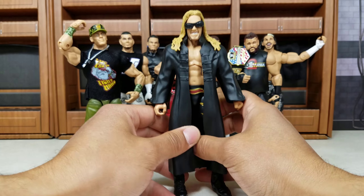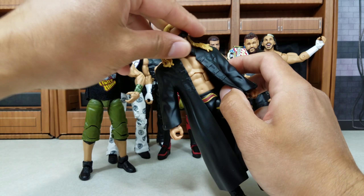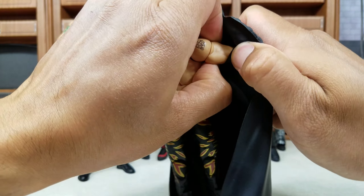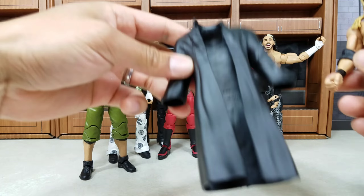Edge — another SummerSlam Elite from the same wave as Rollins and Matt Hardy, also using the face print. The only thing is this figure would have probably ranked in the top five, maybe even top three, had they just given us a soft cloth jacket. They haven't done that yet for Edge — they have for Matt — so that's the confusing part. But with the face print, this is definitely a solid nine, maybe even ten. I like this one a lot.